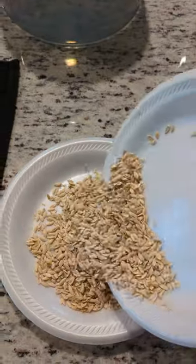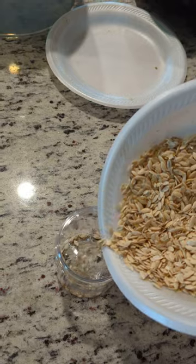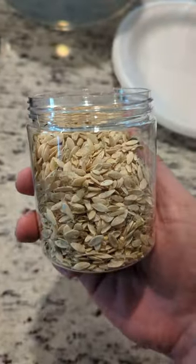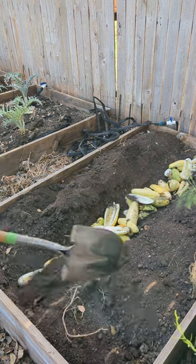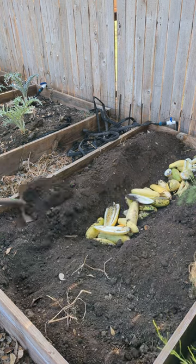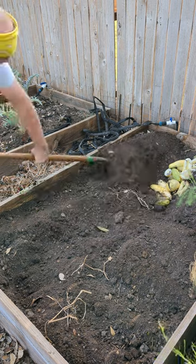They may still have somewhat of the gel connecting them, but you can break that apart really easily. Then you have your seeds ready for next year. Usually the leftover cucumber is not good for anything, maybe cucumber water. It will be very bitter and very punky, so I just compost this like I always do.